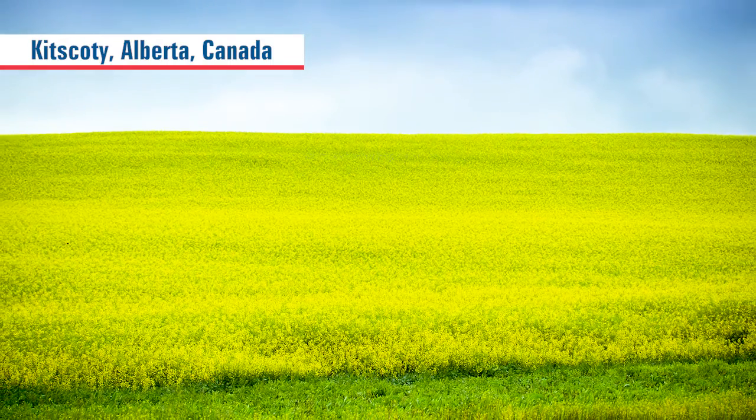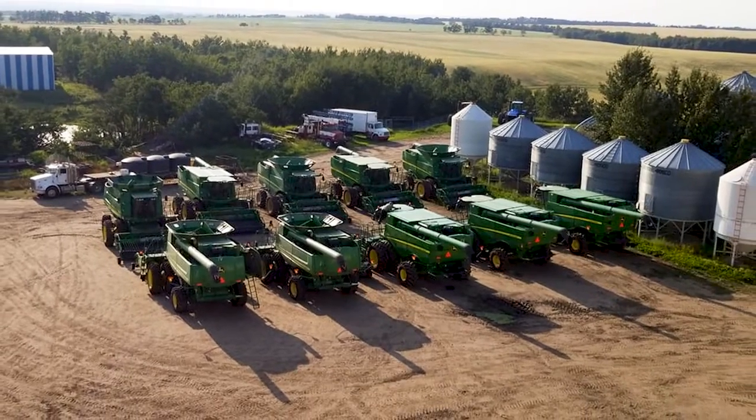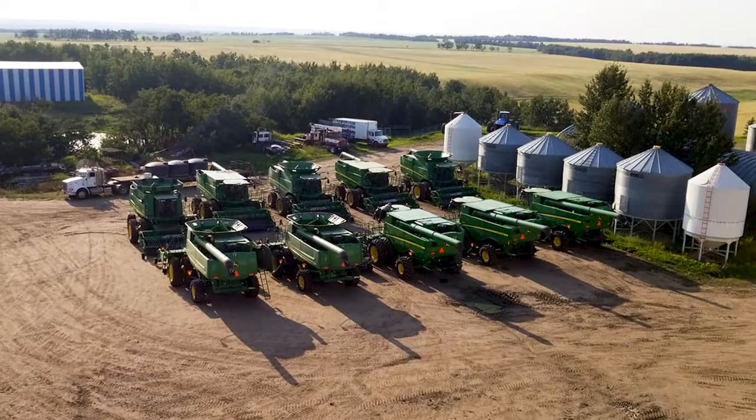I'm Bruce Kuyganger and with Just Go Farms, we've got 20,000 acres of canola, wheat and barley. We've got a lot of iron around the farm, being 20,000 acres — like 10 combines, 10 swathers, and six four-wheel drives.